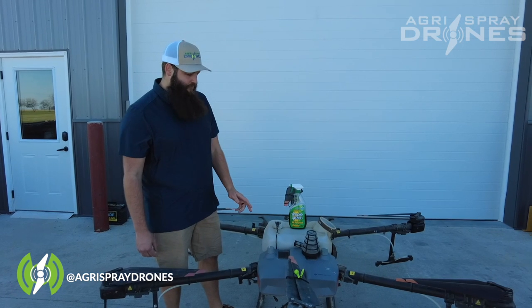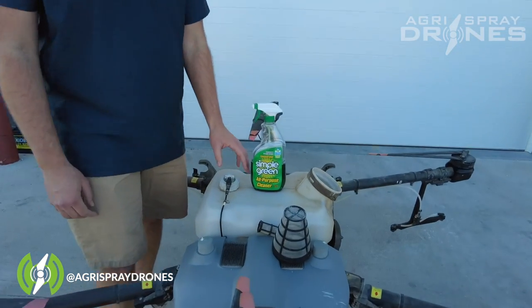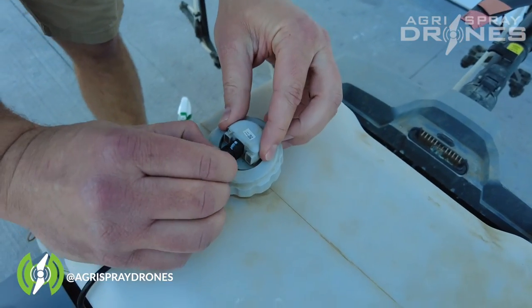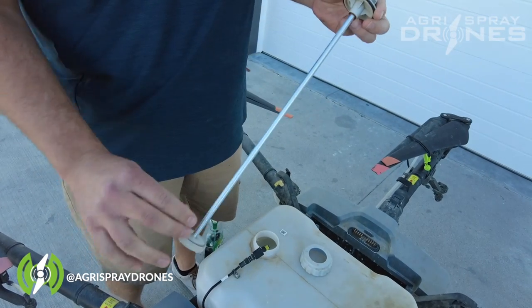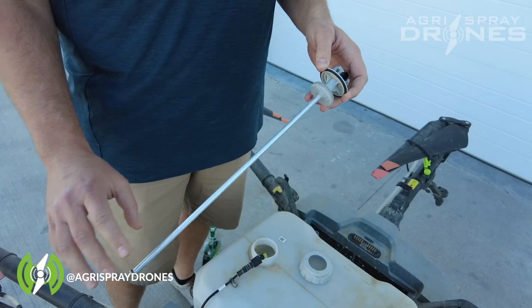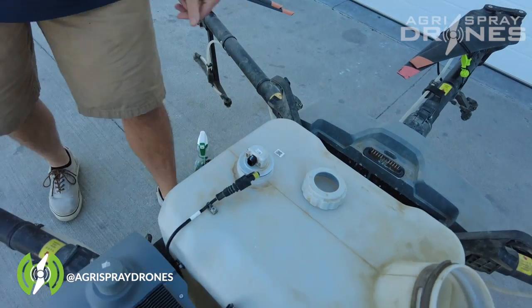After that, take out the liquid level meter gauge and clean that off really good. Disconnect the signal wire, undo the cap, pull out the float, then use a sponge and dish soap to clean off the rod and the float really good — get all that residue off of there so it's ready to go when you get it out during the summer.